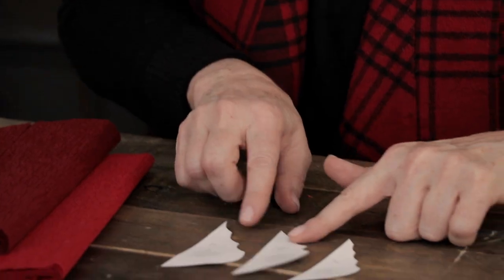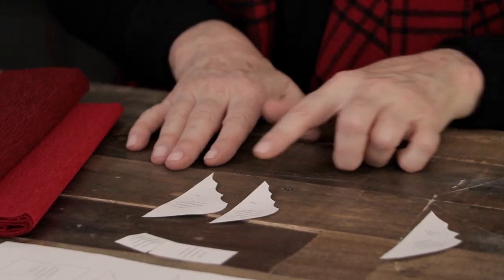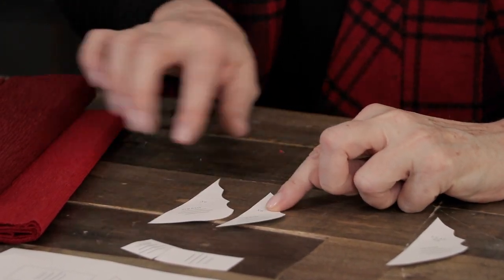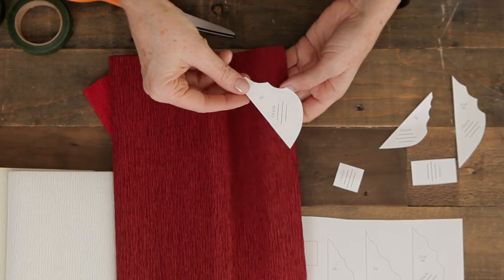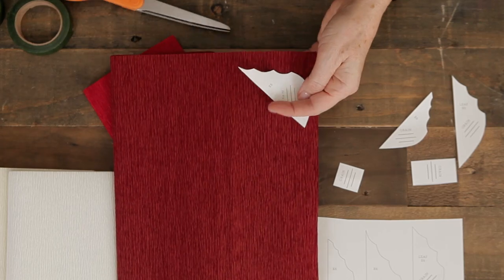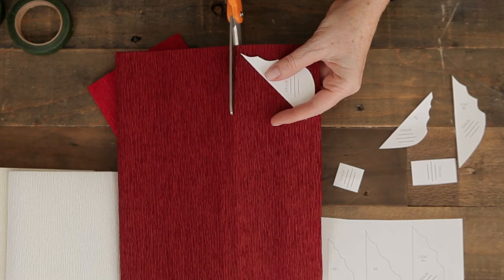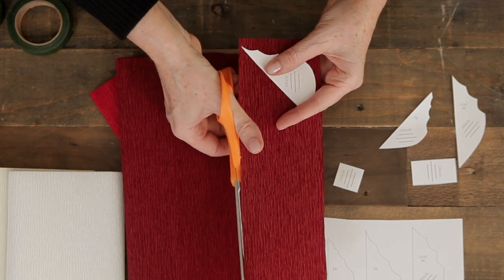As far as your patterns go, the largest one that says leaves is for the green, and then these two are for the center petals — the smallest with the lighter color and the larger with the darker color, six each. I'll place the pattern on my paper so the grain line goes with the grain and cut at the width of the petal all the way down the paper.